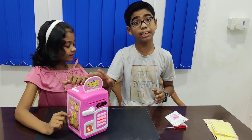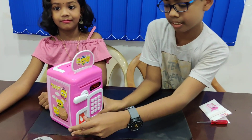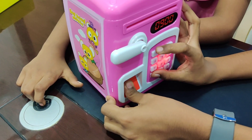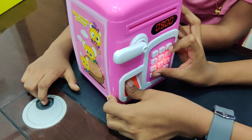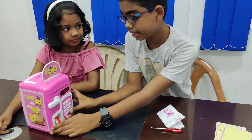Now it's time to reset. For reset, we should press the fingerprint, then press the star button, and we can put the password which we desire, like one, two, three. Then press three, then a hashtag. Then our new password will be ready.